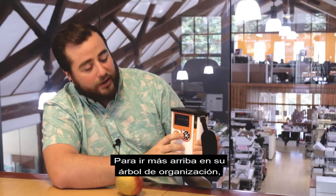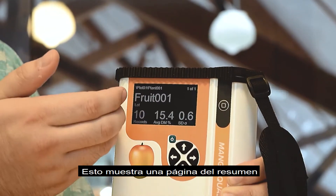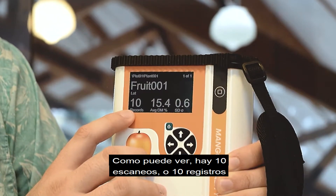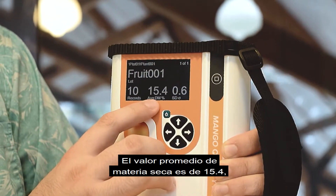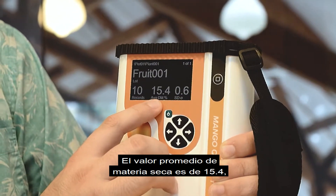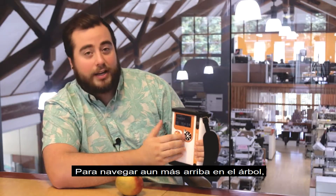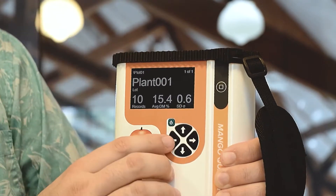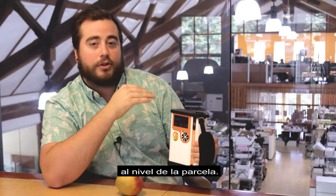To go farther up your organizational tree, you click the left arrow. This brings us to a summary page for fruit number one. As you can see, there are 10 scans or 10 records for fruit number one. The average dry matter value is 15.4 and the standard deviation is 0.6. To navigate even further up the tree, you click the left arrow and it brings you to the plant level. By clicking left again, you're navigating farther back up your tree to the plot level.